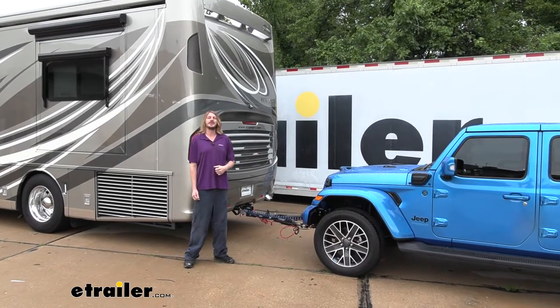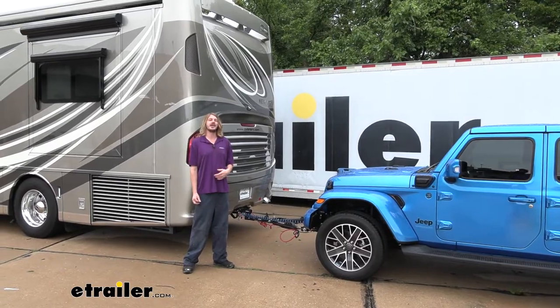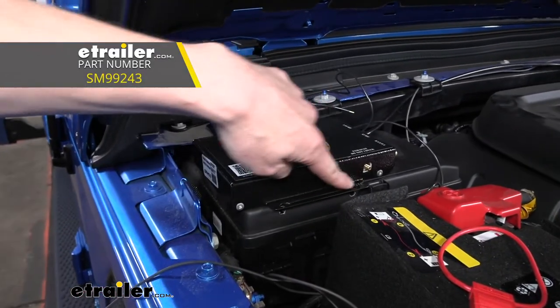Hi there Jeep owners. Today on your 2022 Jeep Wrangler 4xE we're going to be taking a look at and showing you how to install Demco's Air Force One supplemental braking system.